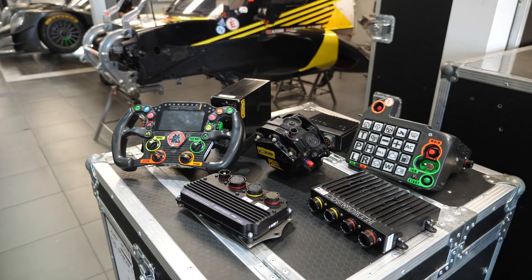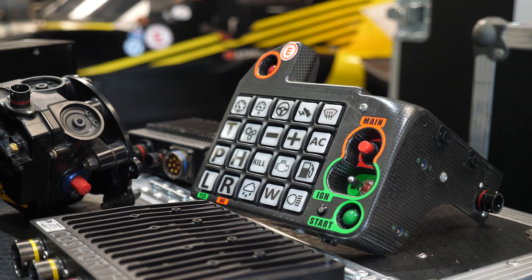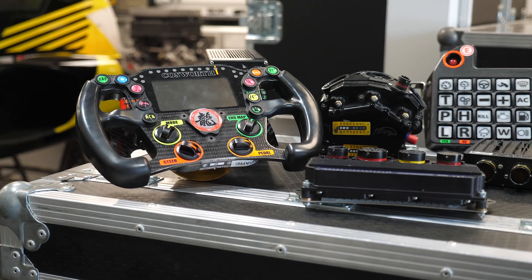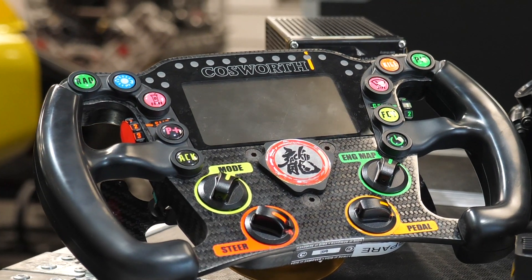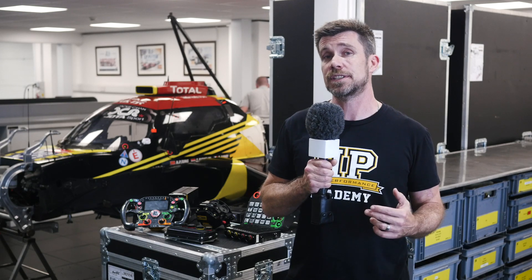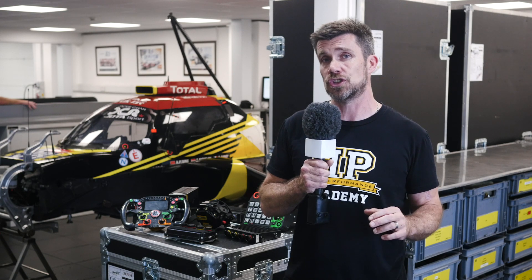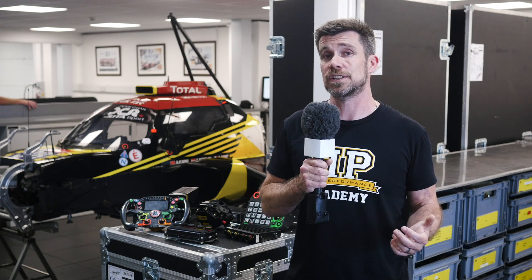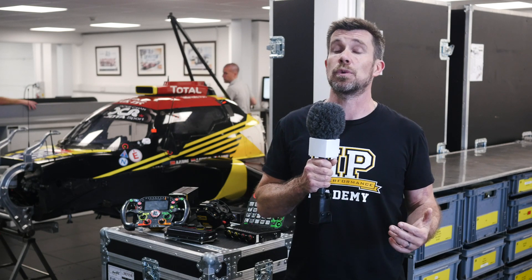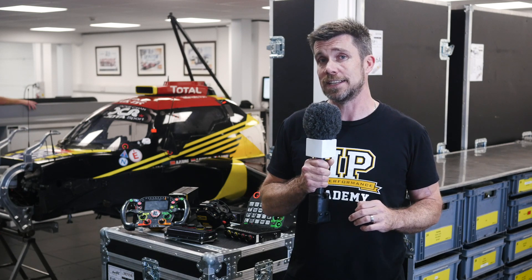Both the power distribution unit and the Cosworth ECU interface with the steering wheel as well as the keypad located in the cockpit. That steering wheel acts as a driver display — in this case there's an integrated Cosworth display and shift light module — as well as all of the controls fitted to the steering wheel which allow the driver to control different aspects of engine operation. It also allows simple aspects such as a radio to communicate back to the pit, and on the back of the wheel there are paddles used by the driver to select upshifts and downshifts.